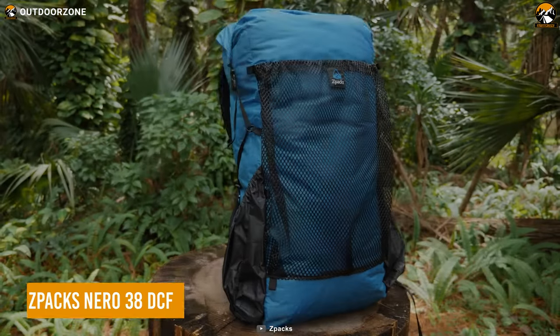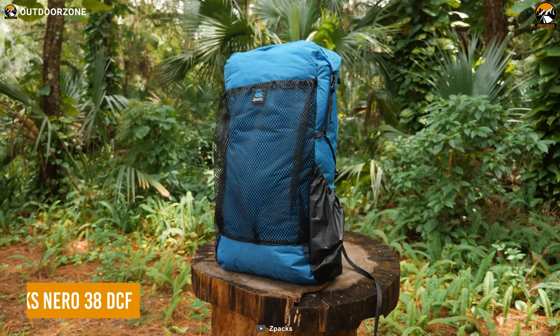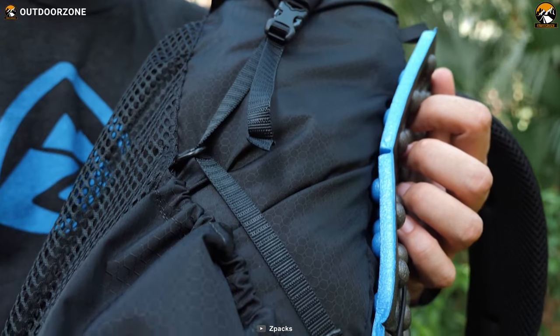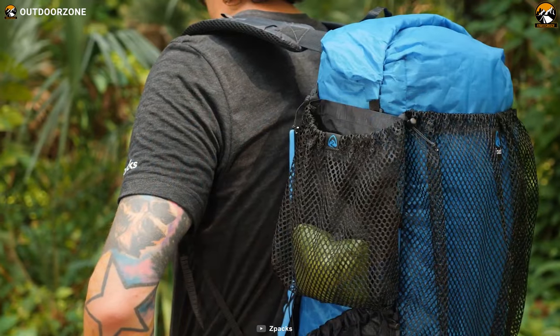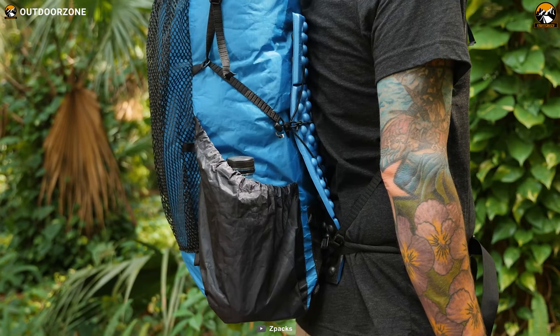Starting with the most basic, which is an ultralight backpack. The Z-Pax Nero 38 DCF is the ultralight backpack that will change the way you backpack. It is made from dynamo-composite fabric, which is a strong and durable material that is also waterproof. The Nero 38 DCF has a capacity of 36 liters and weighs only 10.9 ounces.